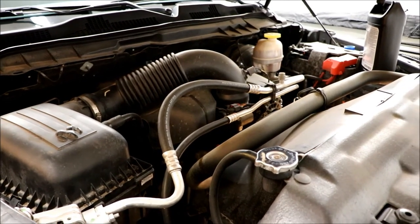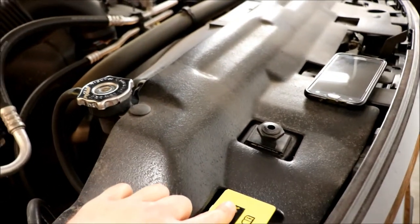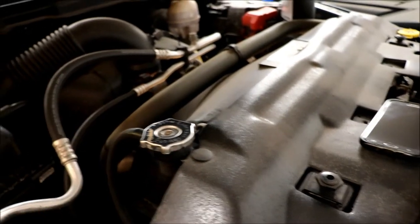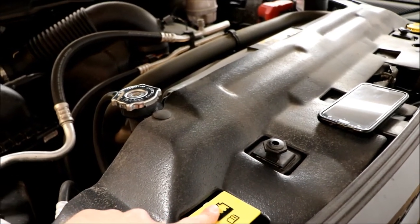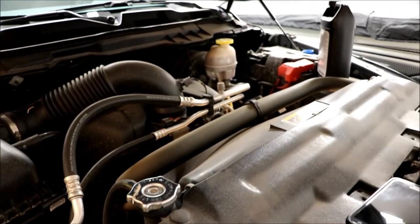This video is just going to be about the coolant. I wasn't too worried about the level in the surge tank because the radiator was full. As long as the radiator is full we should be okay, and the minimum on this is right at the bottom of the stick. So let's hop into it.